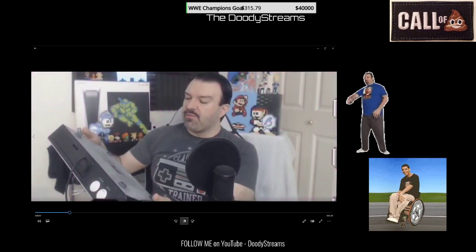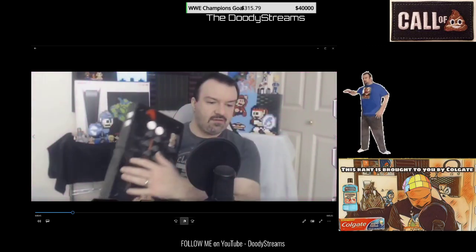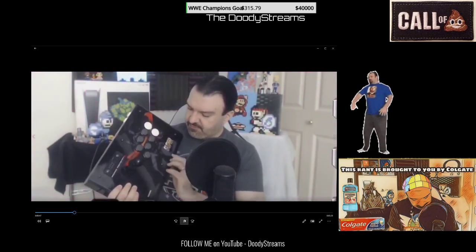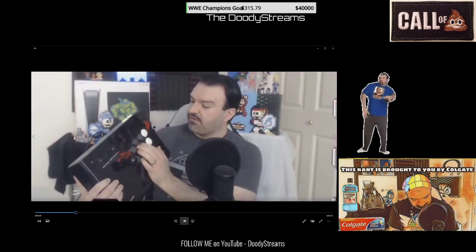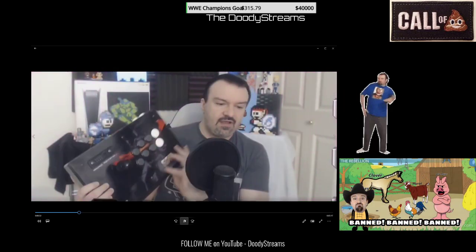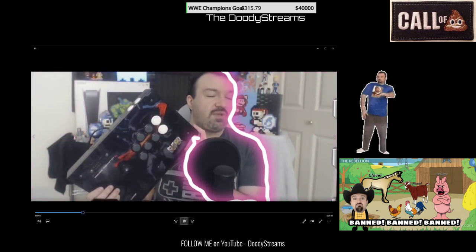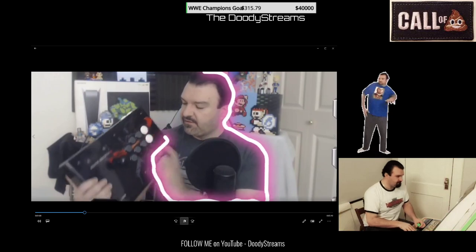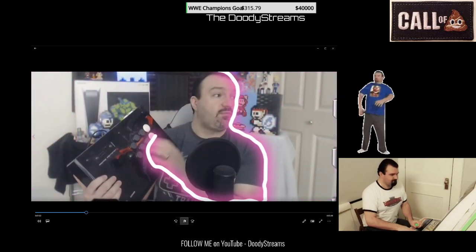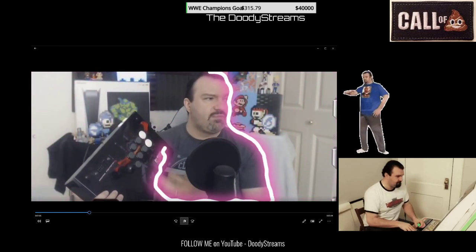It's an arcade fight stick Tournament Edition S. I believe this is the one for PlayStation. I can confirm it because the buttons are square, triangle, X, and O - so yes, this was for PS3, for people who bought Street Fighter 4 and wanted a tournament edition stick for PS3 to play in tournaments. It's pretty good quality parts, made by Mad Catz, who doesn't exist anymore - I think they've been rebought and relaunched but they're a completely different company now.